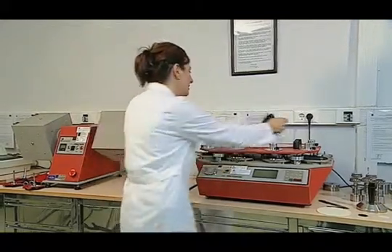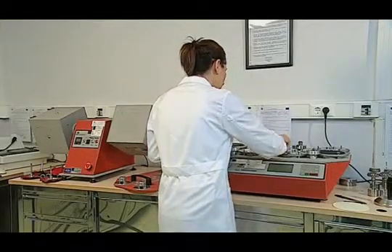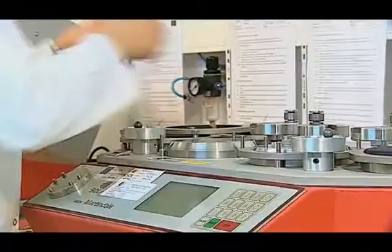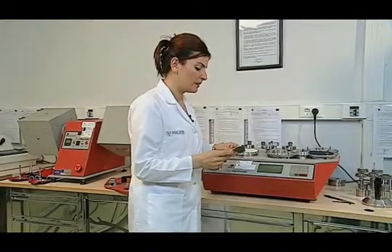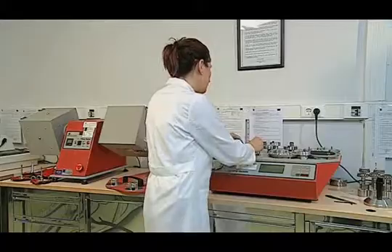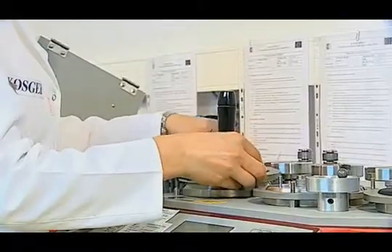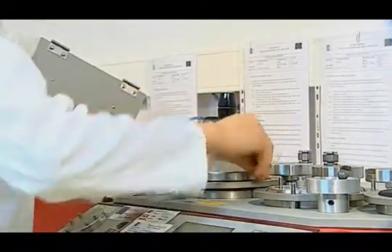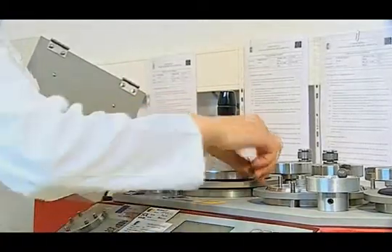140mm wide samples are placed on the abrasion table. The sample holder manual of the device is removed from the device. The collar of the table is removed and a 140mm diameter felt is attached to the surface of the table. After placing the sample on the felt with its front side facing up, the presser foot is placed on it and attached to the table with a collar. Four specimens are placed in this way.